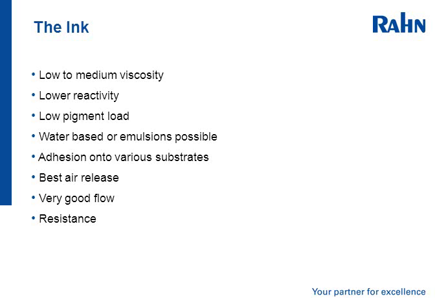The ink itself has to have what's known as good air release, so that it goes through the mesh without leaving air bubbles, which requires very good flow. The final ink usually has to have relatively good resistance — both physical, mechanical, and chemical.